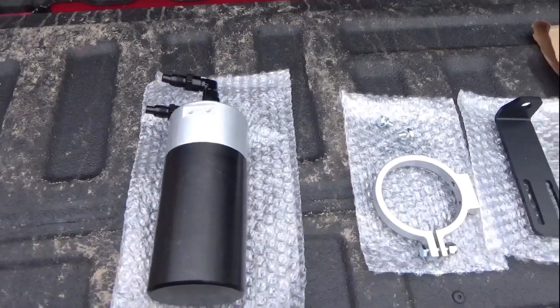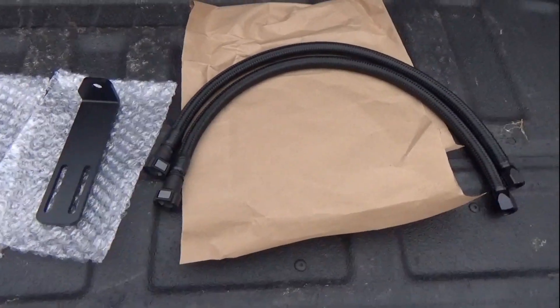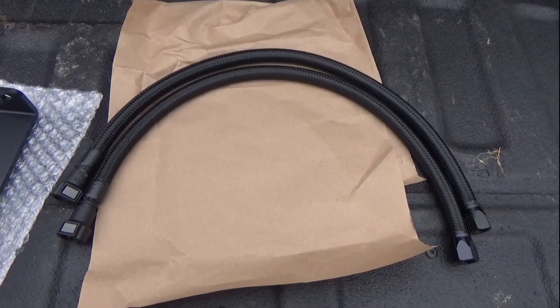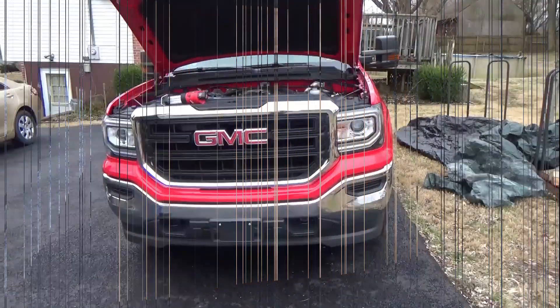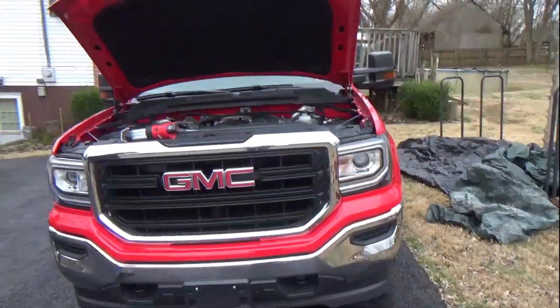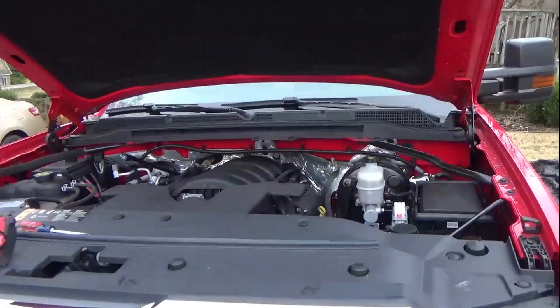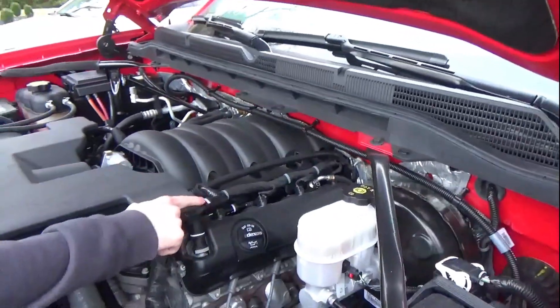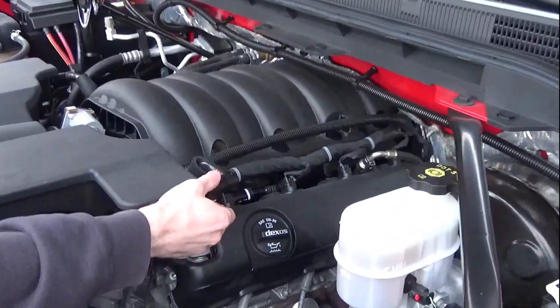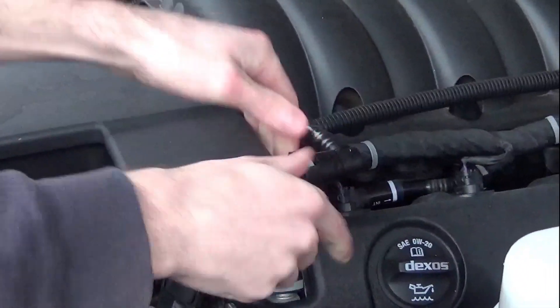Hey guys, this is a new catch can from Elite Engineering called the E2000. You can see here all the stuff that comes with it. It's designed specifically for 2014-plus GM trucks — here is a GMC Sierra, this is a 2017, so it'll also work on Chevrolet Silverados and the brand new GM trucks, though the install is slightly different.